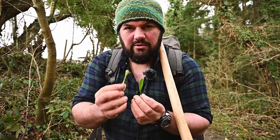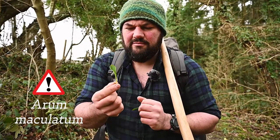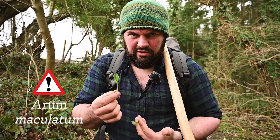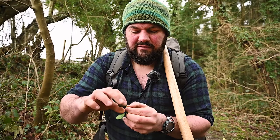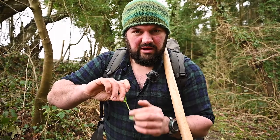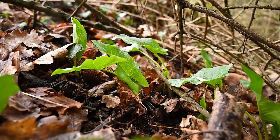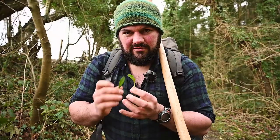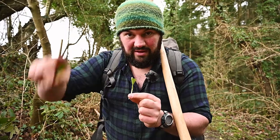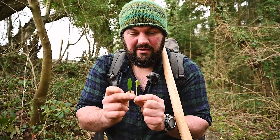This one is called Arum maculatum; this is Allium ursinum, wild garlic. This is Arum maculatum, also known as Lords and Ladies, Cuckoo Pint, and lots of other common names. So this plant has two lobes at the bottom of the leaf, and these become really exaggerated and elongated as the leaf matures later in the season, in about three or four weeks' time. But for now they grow in the same conditions - there are dozens of examples all the way up and down this track here - they grow in the same conditions at the same time of year and look very, very similar.